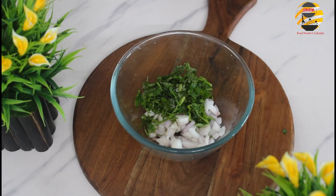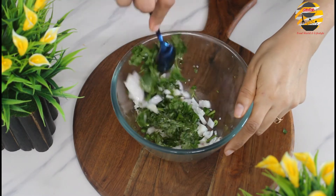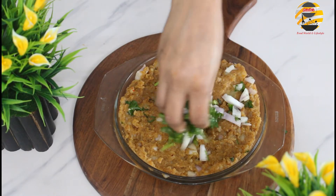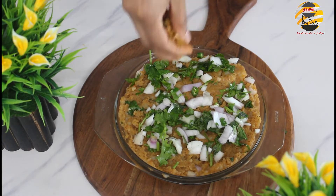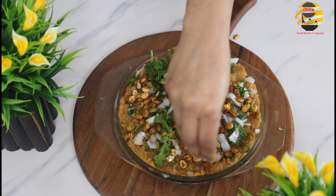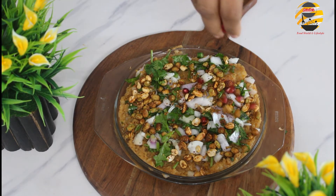Meanwhile, in a bowl add onion, coriander leaves, green chili, half of lemon juice and salt — mix it well. Add everything into the potato mixture along with roasted peanuts. Now add some pomegranate.